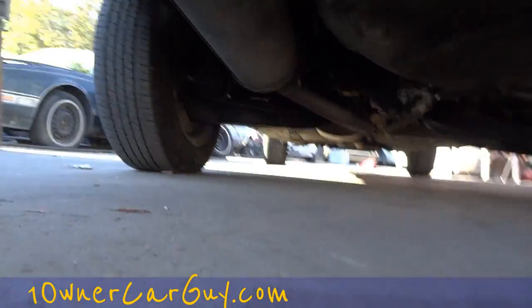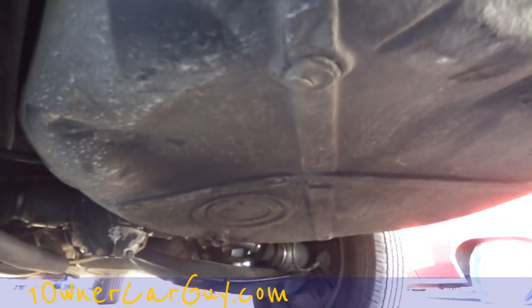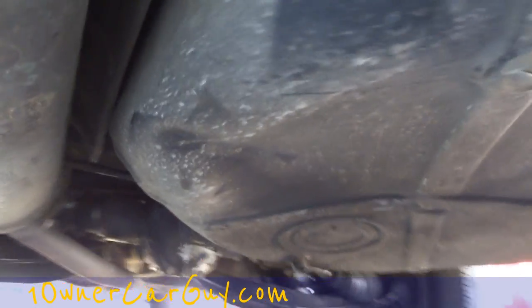We got a dent — look at that — in the bottom of this thing. And it happens on these Mercedes, especially the W123s, a lot. And you can see it here.